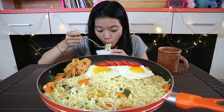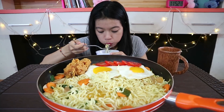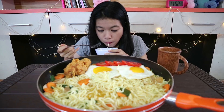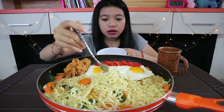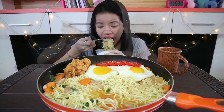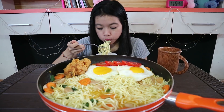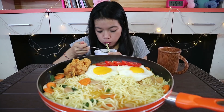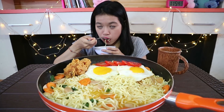Awalnya aku mau beli yang mie gaga jalapeno goreng. Cuman gara-gara aku lihat di YouTube, katanya lebih pedas yang kuah. Jadinya aku beli yang kuah deh. Aku penasaran sama mie gaga jalapeno yang goreng. Jadi nanti aku mau cobain yang goreng, tapi aku gak record, aku gak buatin video.